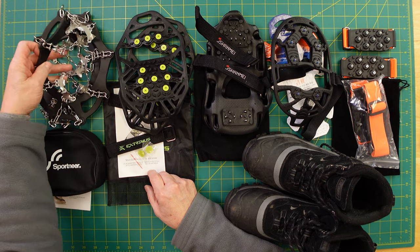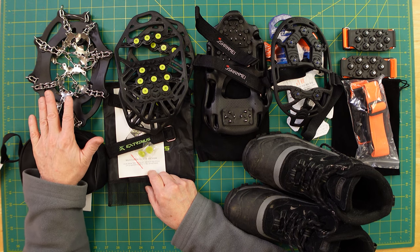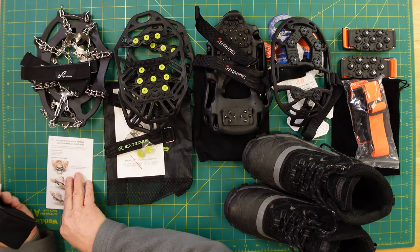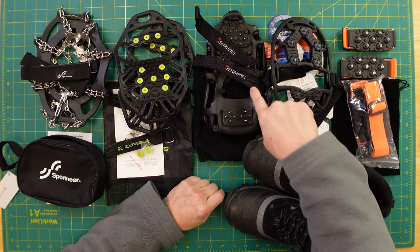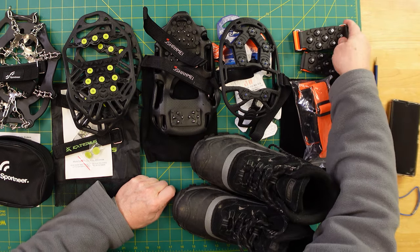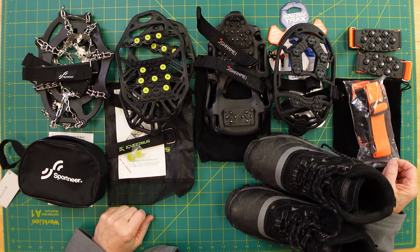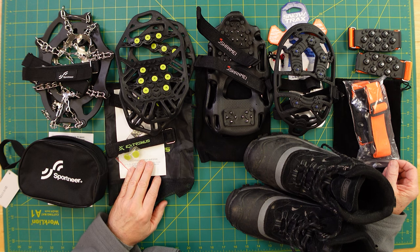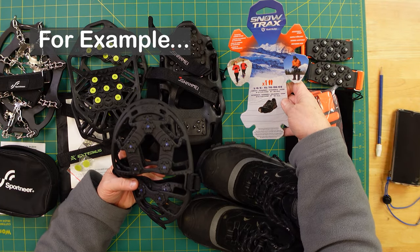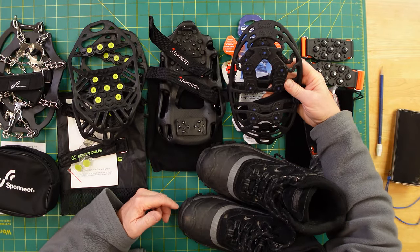You definitely probably can't wear this out and about walking around the neighborhood unless the roads are completely solid ice. That's a nice little zipping container and it's got some straps. All of them have straps — don't get one that doesn't have straps. I'll post a link down below to all of these; you can get them on Amazon, maybe a little cheaper elsewhere. These on Amazon are $22–$23.